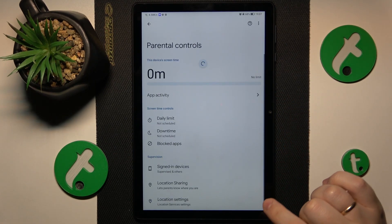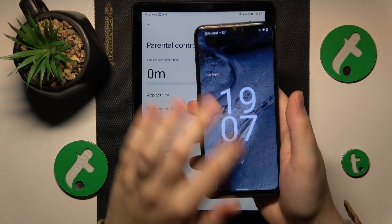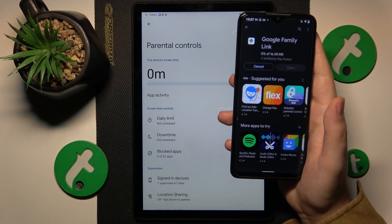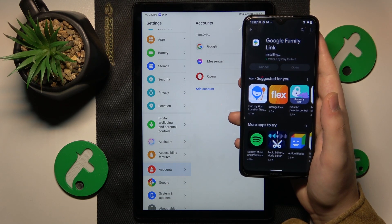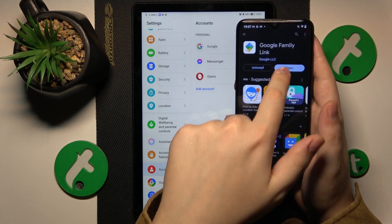The child's end of things is successfully set up. Now you need to take your parental phone or tablet — whatever device you want to use — and install the Google Family Link application on it. Then launch the app once it is successfully installed.